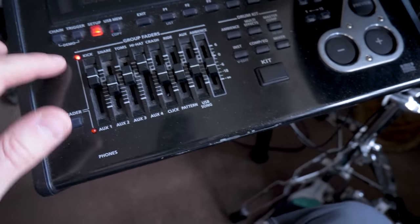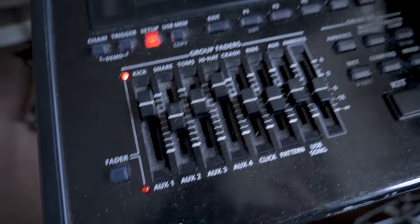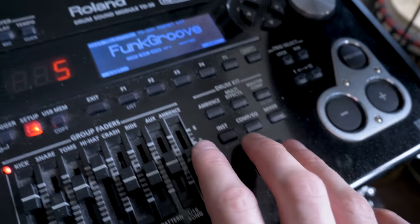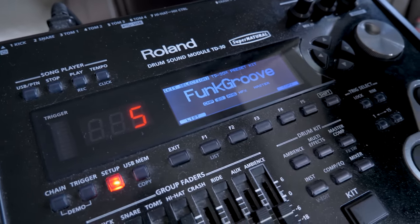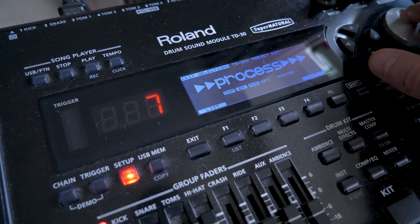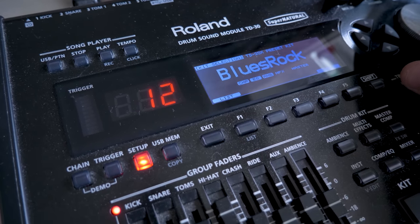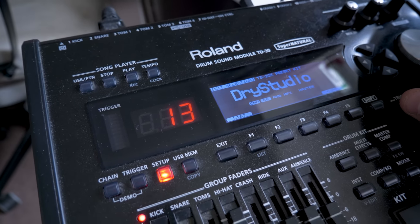Now, we can adjust all these as usual with the faders. We can't, however, EQ them and go into the deep effects like we'd normally do on the TD-30 sounds. And there are some compromises — these sounds aren't going to be quite as nice because they're actually from the older flagship brain, which is the TD-20.